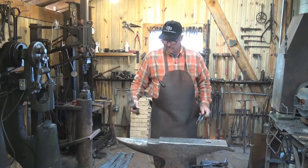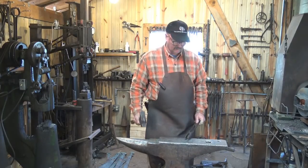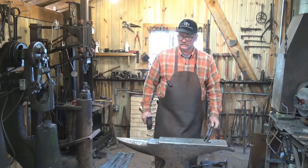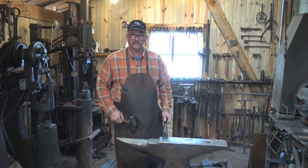My preference on this style anvil is to have the horn under my hammer hand and the hardy hole under my tong hand. I feel it is safer — the slight inconvenience of having to step to the horn is negligible, and I've gotten used to that over the years. My anvil's been oriented this way for ages.